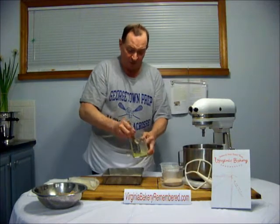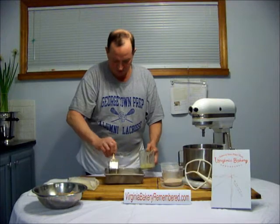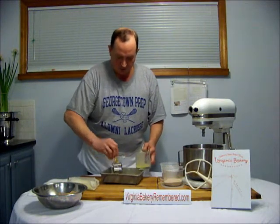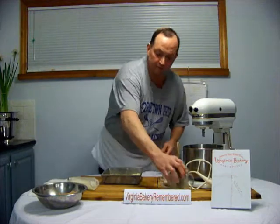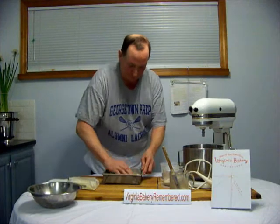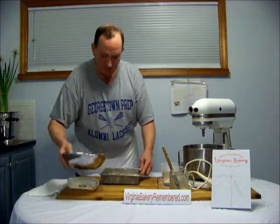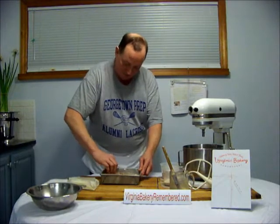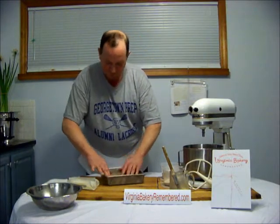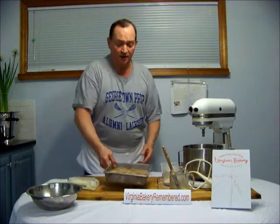Flatten the dough, take some melted butter, and warm it generously. Now just coat the top evenly with some cinnamon crumbs. A little bit more here. You can use as little or as much as you like. And that's the cinnamon crumb coffee cake.